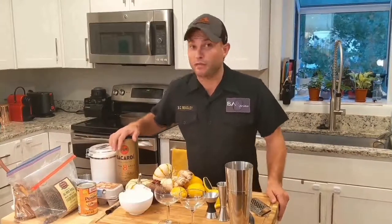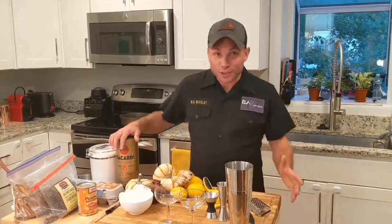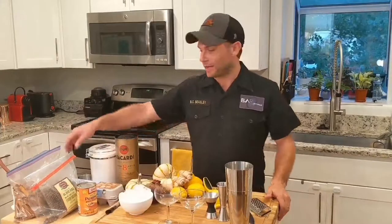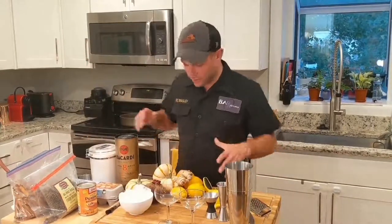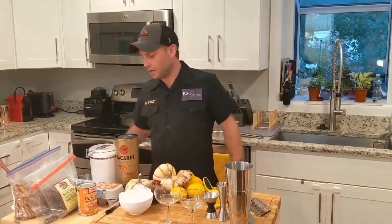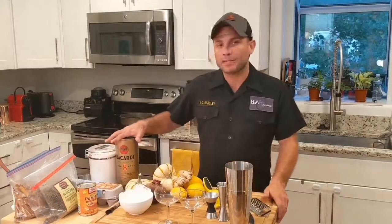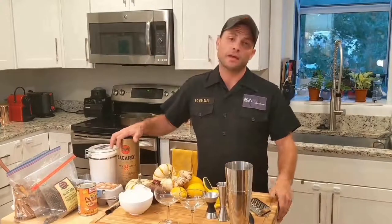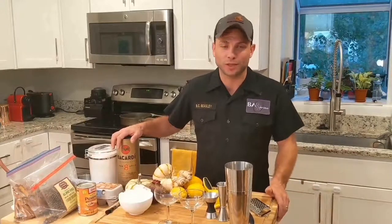At Bar Experience, when we think of fall, we think of ingredients such as pumpkins, ginger, root vegetables, and spices like allspice and cinnamon. We're going to take all these ingredients — including fresh citrus and basic sweeteners like sugar — and mix them together in a way that puts all the best flavors forward and balances the cocktail to really make you close your eyes and think of fall as you enjoy this libation.